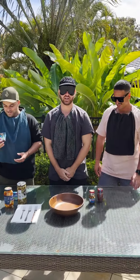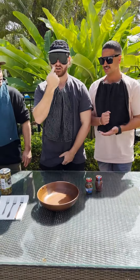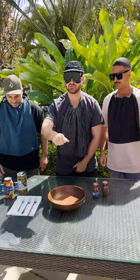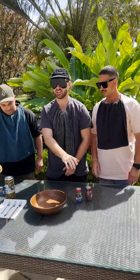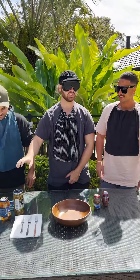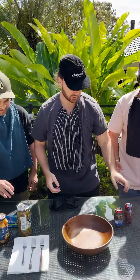Today we're playing anchovy roulette. We're gonna put all these ingredients into the bowl with a blindfold on — you gotta stab your fork into the bowl, whatever goes on your fork you gotta eat. You gotta hope you don't get an anchovy because they're disgusting. But don't get me wrong, everything else is pretty gross too. Olives are all right though, I don't mind the olives.